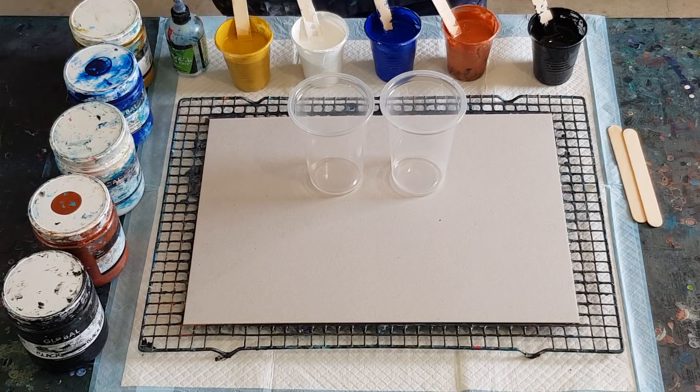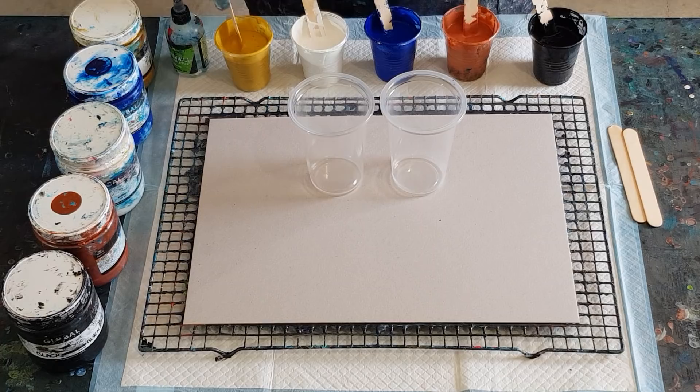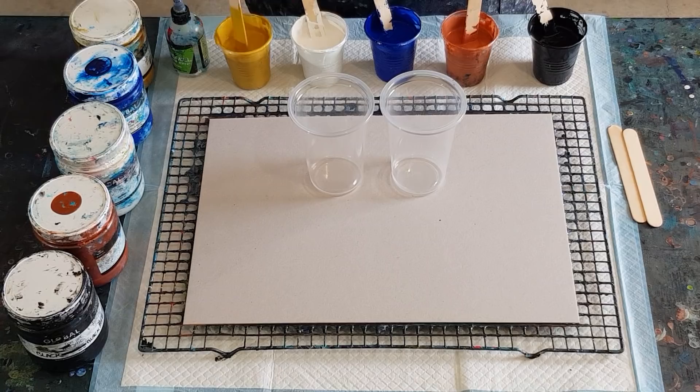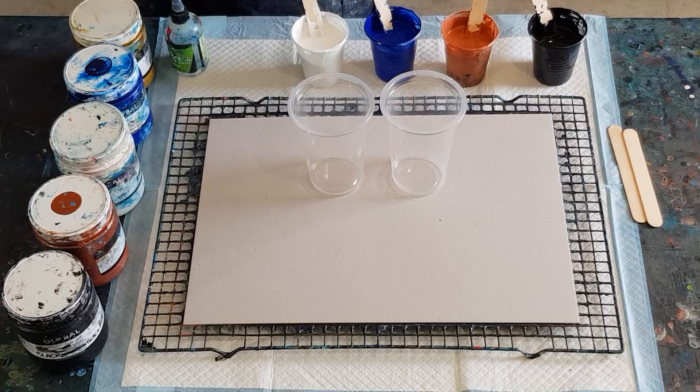I have 60 grams of pouring medium to 60 grams of paint in the black, blue, and white. For these two metallics, because metallics mix up differently, I've put 50 grams of pouring medium and 75 grams of paint to try and make them thicker. This still feels quite thin, but let's see how it goes. I'll put a little extra blob in there — the gold seems to be much thinner than the copper.